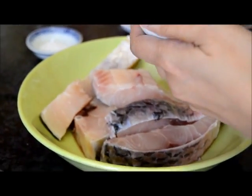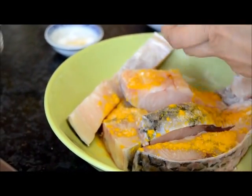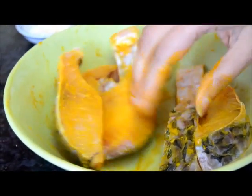Now coat the fish with turmeric and a pinch of salt. Now it is all coated like this.